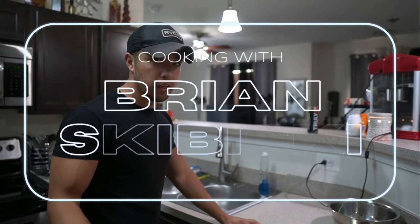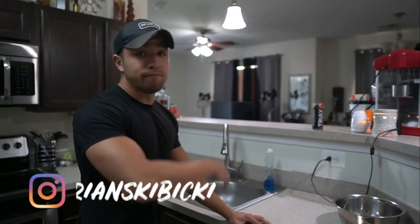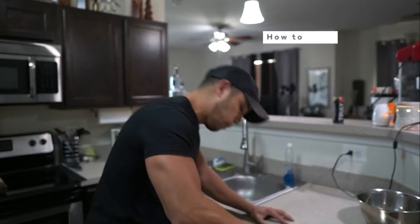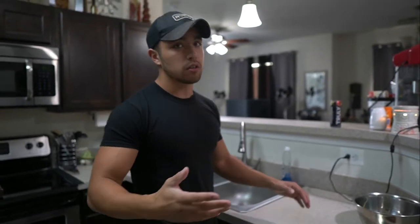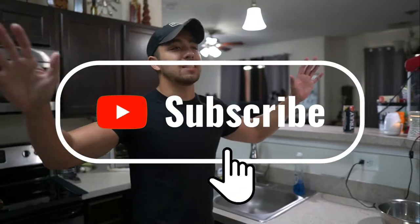Oh hey everybody, we're back with another video. Due to the fact that it's one of the bigger videos on my channel, the pico de gallo video for Chipotle, today we're doing Chipotle's guacamole. And then I'm going to show you what I do to make it better, because theirs is good but it's missing one ingredient. Let's get into it.